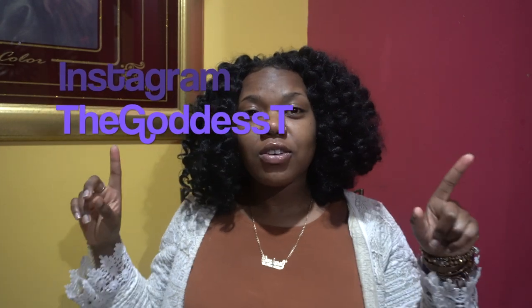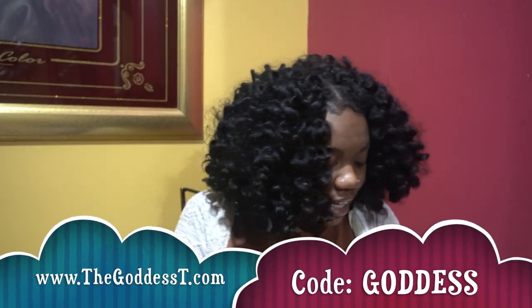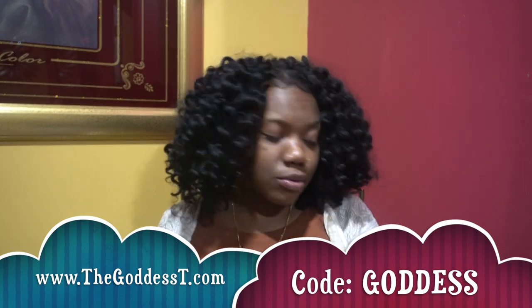What's up Goddess Gang, welcome back to my channel, and welcome if you are new! Don't forget to click the subscribe button because we would love to have some new kings and queens over here. I am your sister, the Goddess, and today we're doing an unboxing video. I got some stuff from DHL, Amazon Prime, Walmart, and some of my vendors, so let's just get into it.